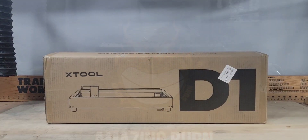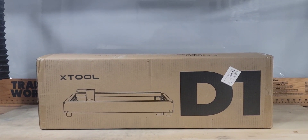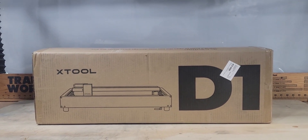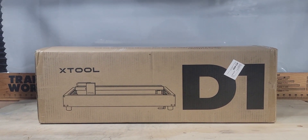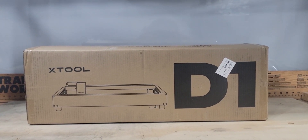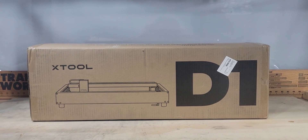All right guys, we are back with another one. Today we're going to be reviewing the xTool D1 10-watt laser. I just got it in — we're going to get it unpacked, check it out, put it together, and see what the xTool can do. Stick around, got a lot of great things coming.